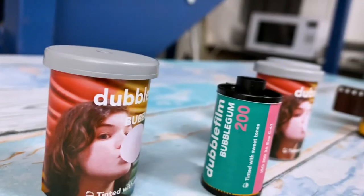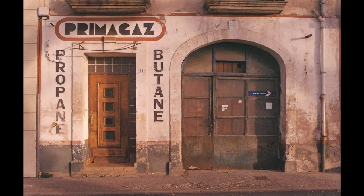The best results are achieved when you make sure you don't overexpose it. Because it's quite a subtle tint, a huge amount of light will totally blow out any of the tint that you get.